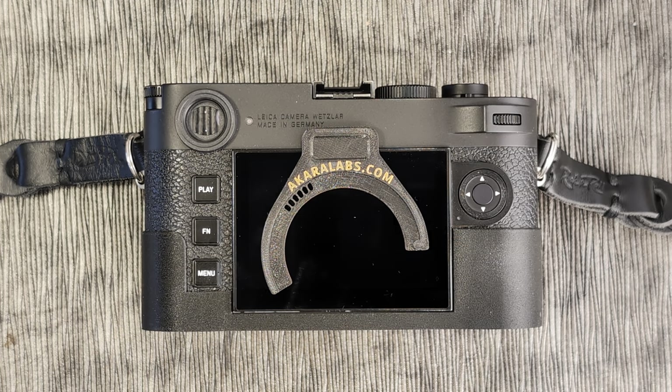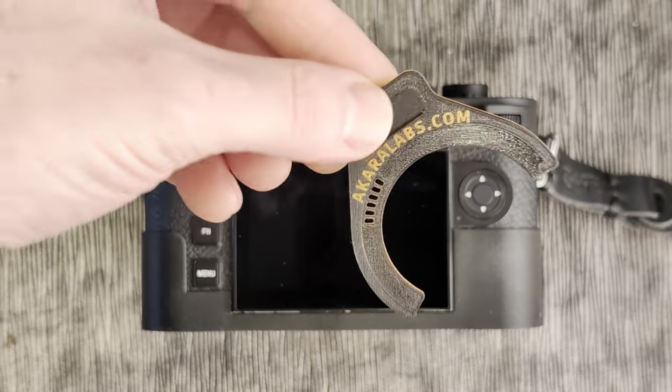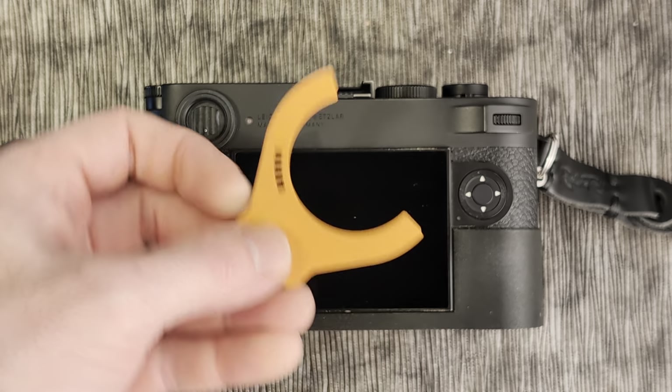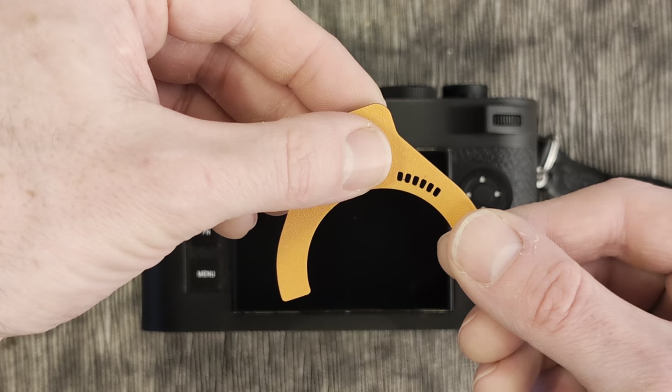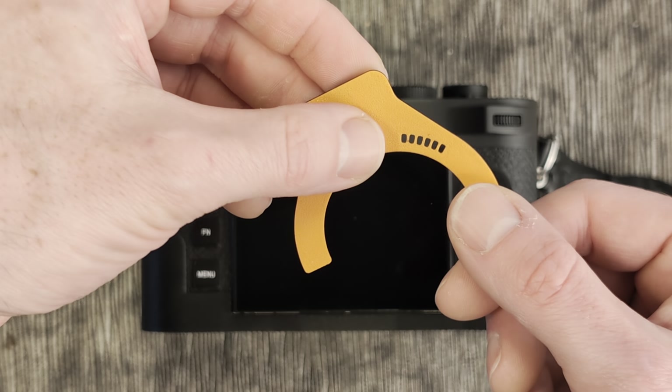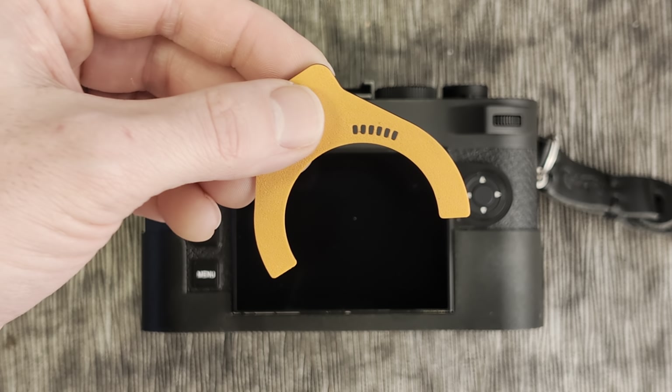So in order to get started with this, we can have a look at the encoder itself. This literally clips onto your lens and you can see here the 6 slots for the 6 bits that will allow you to encode the lens to a lens of your choice.